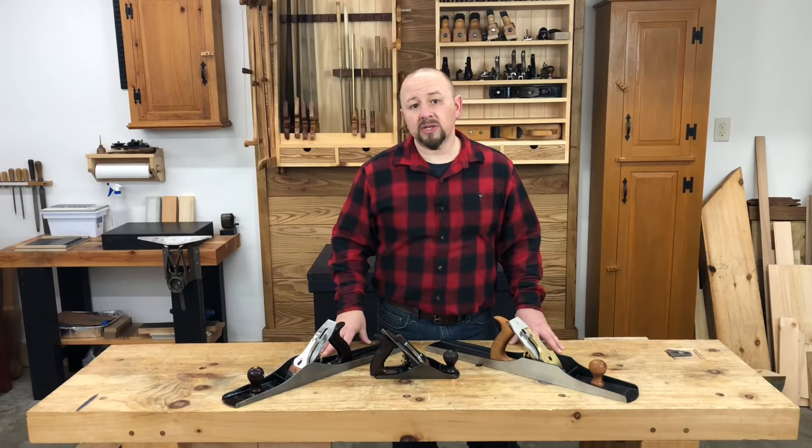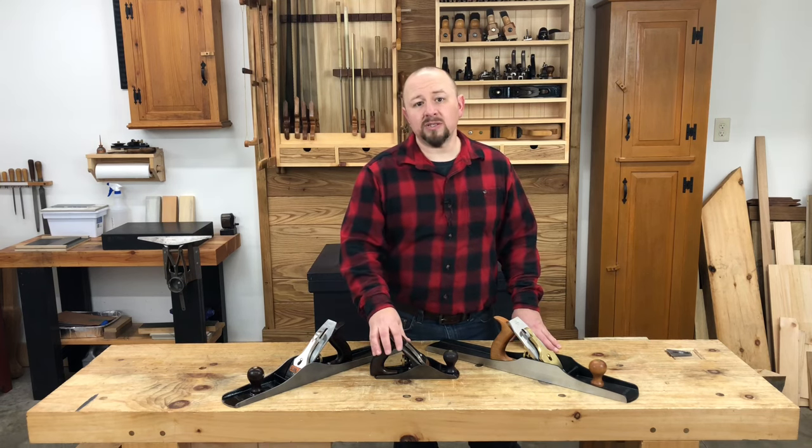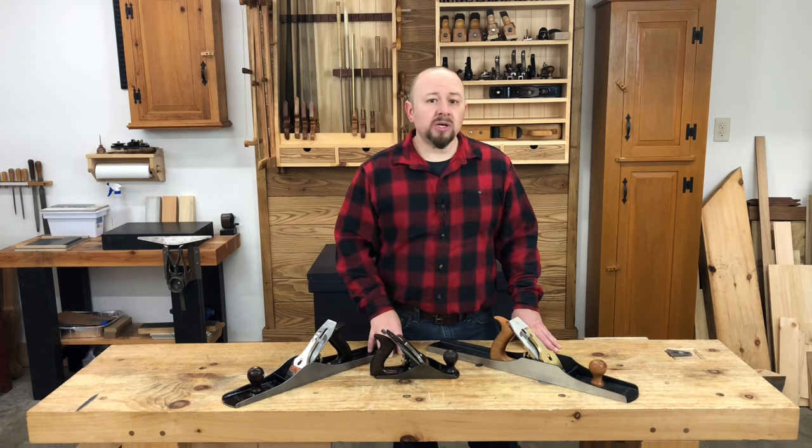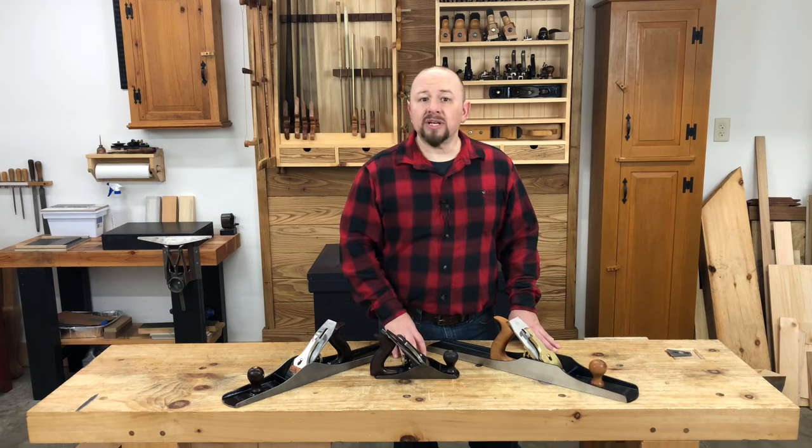So in summary: if your budget is less than $100, look at antique planes — they're really going to be your best bet in this price range. If your budget is in that $100 to $200 mid-range, look at tools that you can try before you buy, or at least return them if you don't like them. And if you can spend $250 or more, you won't be sorry purchasing a premium tool from a North American manufacturer. They are truly heirloom tools that can be passed down for generations.